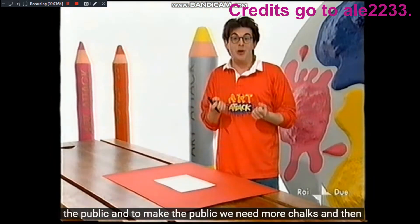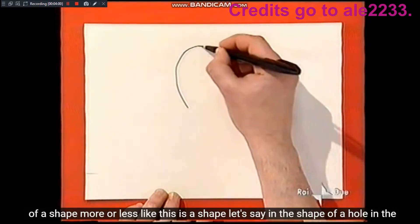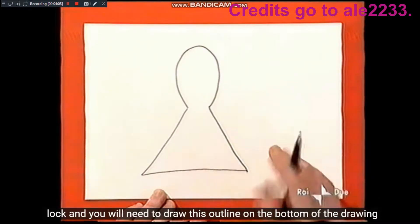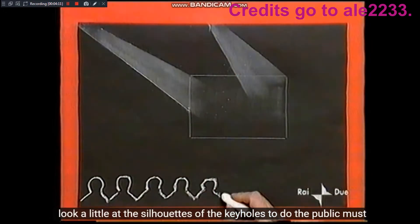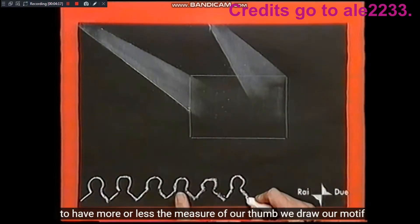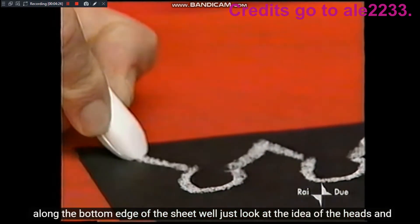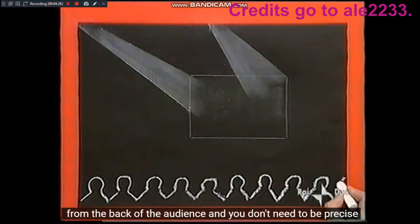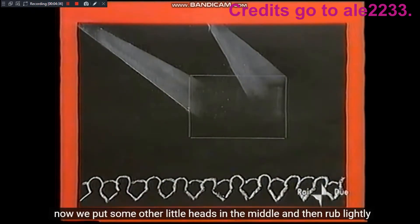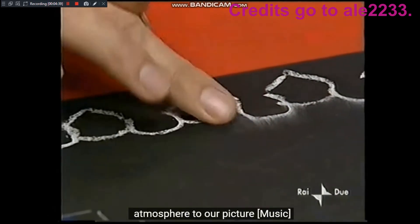Adesso avete le luci, ma dovete metterci il pubblico. E per fare il pubblico abbiamo bisogno di altri gessetti e poi di una sagoma più o meno come questa, a forma di buco della serratura. E dovrete disegnare questa sagoma sulla parte inferiore del disegno. Le sagome dei buchi della serratura, per fare il pubblico, devono avere più o meno la misura del nostro pollice. E disegniamo il nostro motivo lungo il bordo inferiore del foglio. Proprio dà l'idea delle teste e delle spalle del pubblico. E non c'è bisogno che siate precisi. Adesso infiliamo in mezzo qualche altra testolina. Poi strofiniamo leggermente lungo la linea del pubblico per spingere la polvere verso l'alto e dare un po' di atmosfera al nostro quadro.